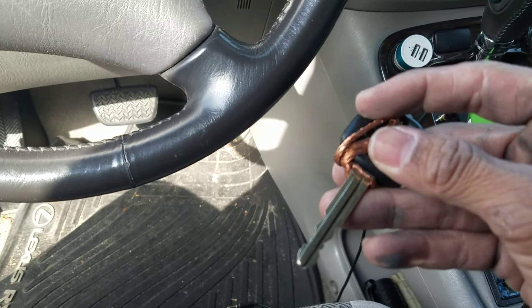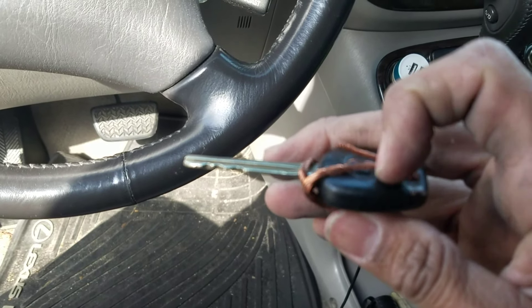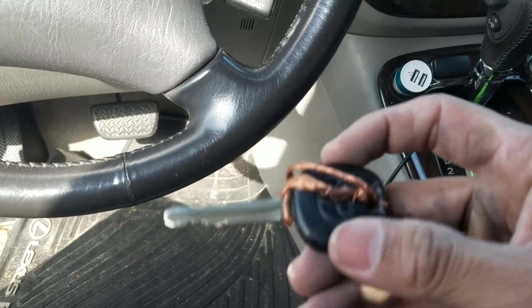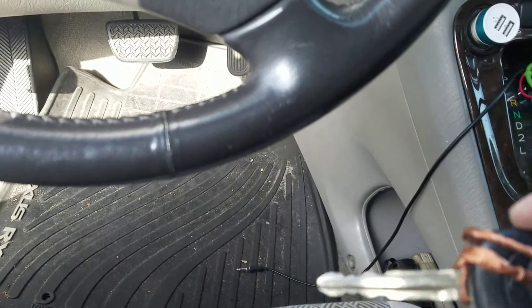Down to my last key, I just wrapped copper around it to help the sensor get more read. It actually worked without the copper around it, but I did it just so I never had to mess with it again.